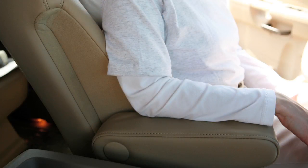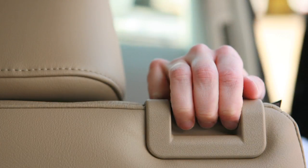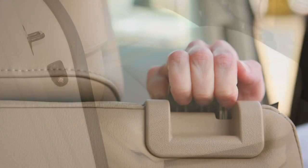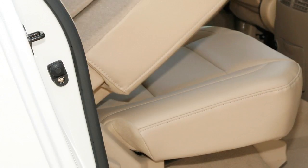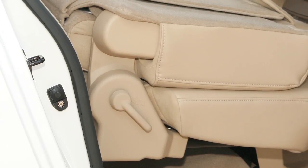First, raise the armrests to the stowed position, if so equipped. Then lift the latch in the upper corner of the second row seats and fold the seat back forward. Doing this will enable you to tip the back of the seat forward.